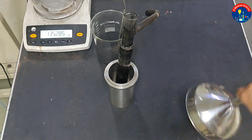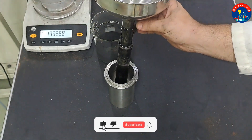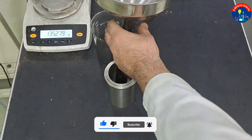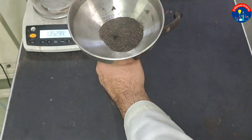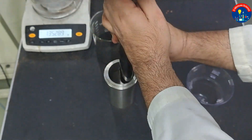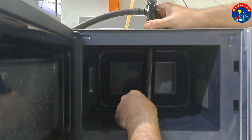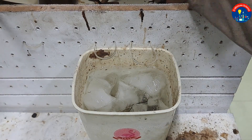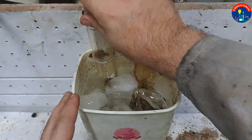A crucial part of bio oil production is how to cool the hot gas. I utilize an ice water pool and a condenser.